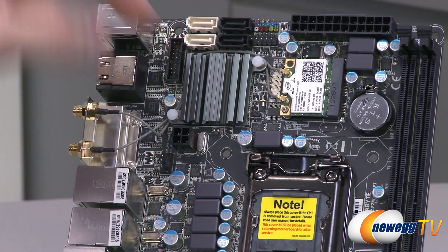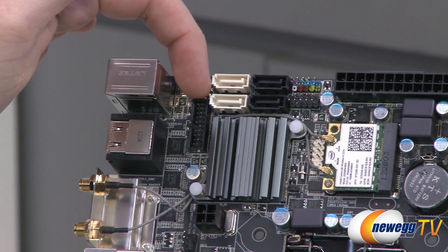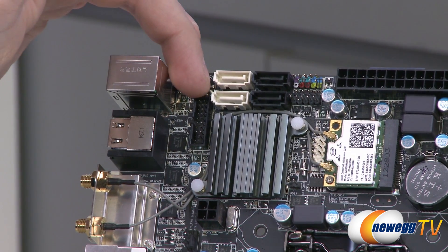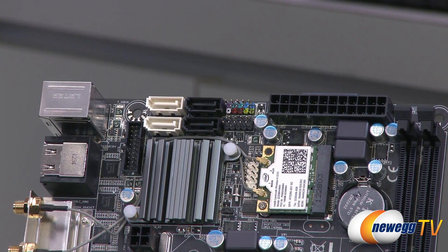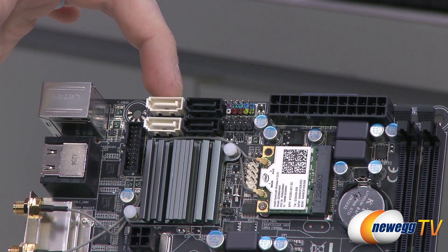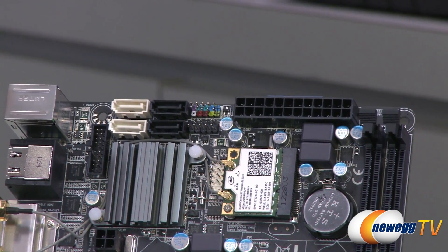Right above the power connector, you have your Z77 chipset with a nice passive heatsink on it. To the left of that, you have a USB 3.0 front panel connector — the 20-pin version — so you can set up USB 3.0. You also have your SATA connectors right there. You get four of them: two SATA Rev 3 at 6 gigabits per second, and two SATA Rev 2 at 3 gigabits per second.